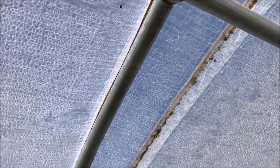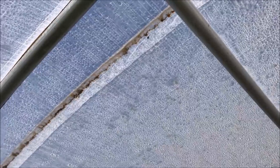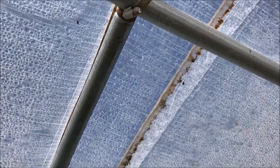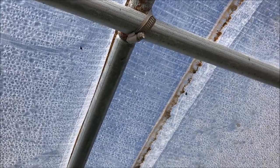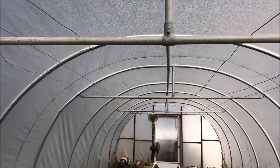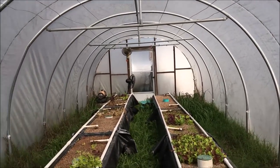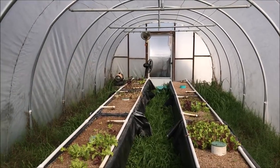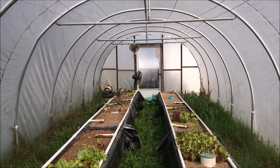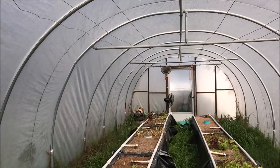I mark the purlin every four feet so that when I'm attaching the ribs I can line up the four-foot marks, put the hose clamp around there, and screw it down — it works perfectly. The cross-supports and wire you see in this greenhouse were for growing tomatoes and peppers; now that I just grow lettuce, I wouldn't bother with those. For a 24-foot greenhouse, you run two purlins — one down each side — and clamp them down the same way.